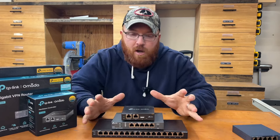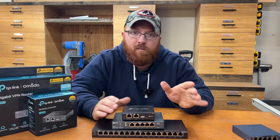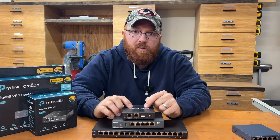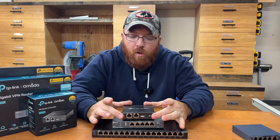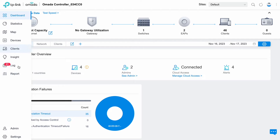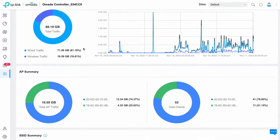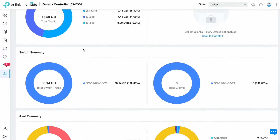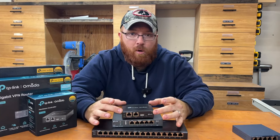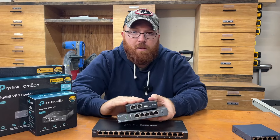Let's get back into the brains of the operation. There's a million different ways to do this. I picked up the OC200 — this is the Omada controller, which monitors the whole network. It controls up to 100 devices. If you need more, they have an OC300, which controls up to 500 devices. Most people will be in the 100-device range unless you're at an enterprise level wiring a hotel or large business. By the way, this controller is PoE-powered — it has no power port, so you've got to have PoE to operate it.